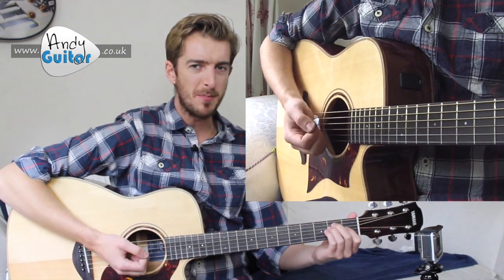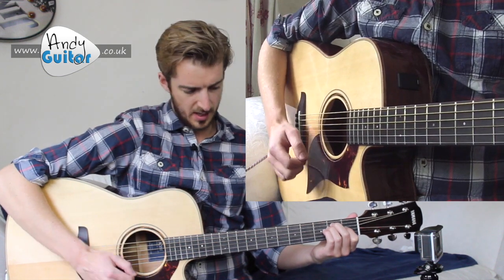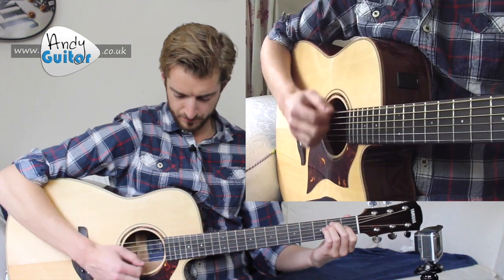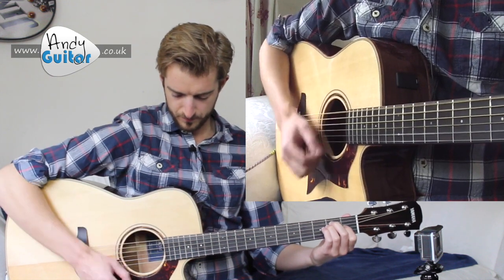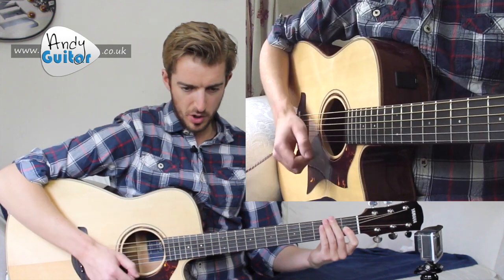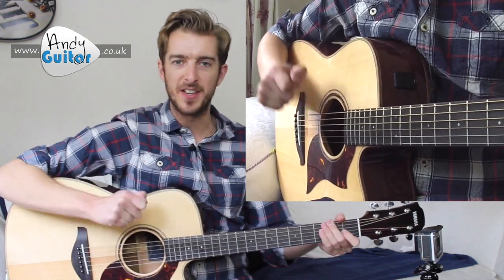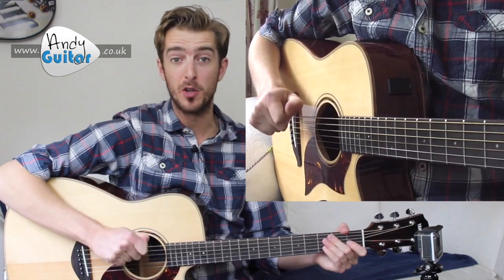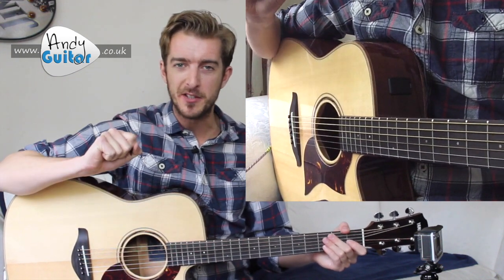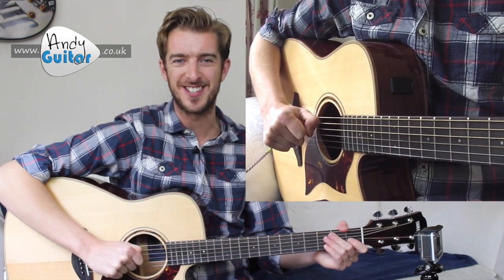I'm just using an E major chord as my example. When we're strumming four down strums just the once, you can see that the motion remains the same for every strum — and that's the important thing. That's what we're trying to achieve with this super simple strumming pattern: the correct hand motion to take you forward and nail the trickier ones that are really going to showcase your skills.